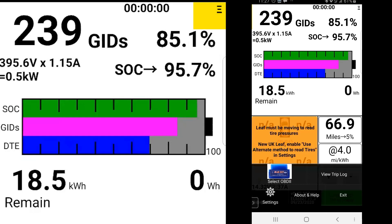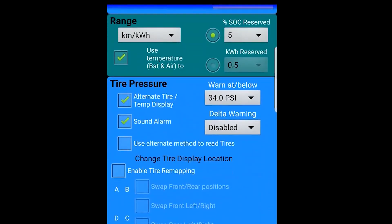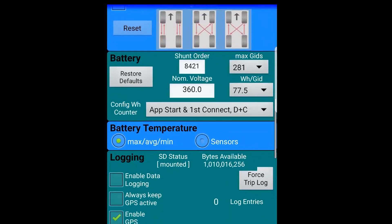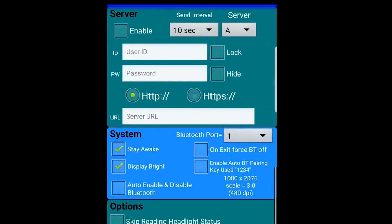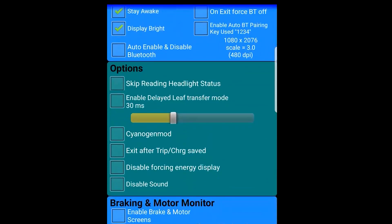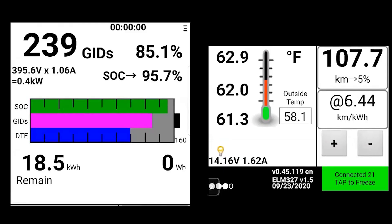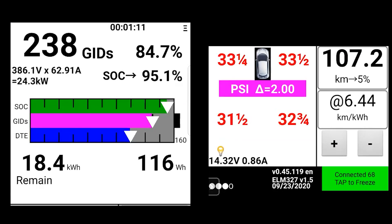To change certain features, hit the menu button and then settings. On LeafSpy Pro you can also use settings to change your automatic door lock features as well as your backup alarm. I don't recommend disabling the backup alarm — that is a safety feature there for a reason, because your car is so quiet when backing up that pedestrians aren't aware the car is moving. Once I've switched over to kilometers, you can see roughly 107.7 kilometers until 5% state of charge, and the 18.5 kilowatt hours remaining will decrease as you drive.